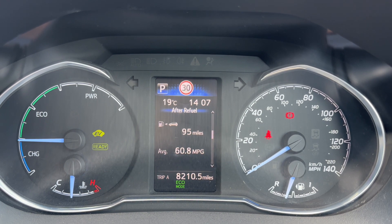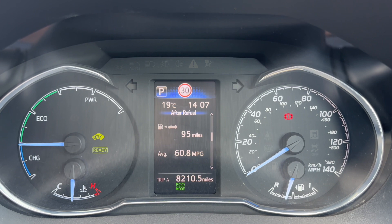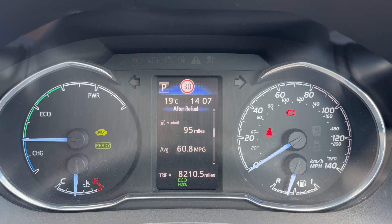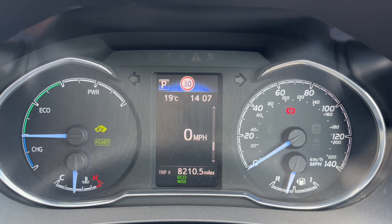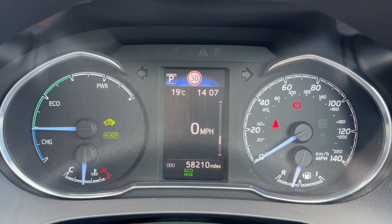Now that we're inside the car, we're going to start with the dials. Over on the right hand side we have the speedometer and fuel gauge. In the center you can see the main trip computer, so you can change the information displayed up there — for example, you can have a digital readout for the speedometer should you wish to.